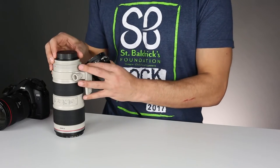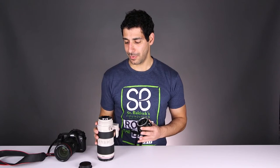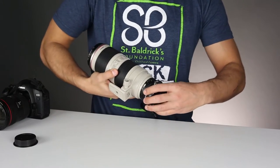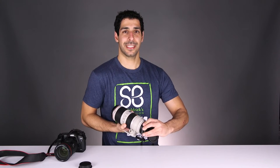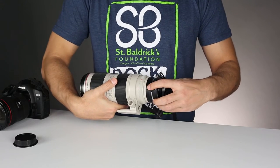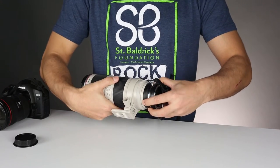When you clip a lens in, you simply line up the red dot on your lens with the red dot on the lens flipper and then twist to lock. To remove it, there's a black button right here — click it, rotate, and the lens comes right out.